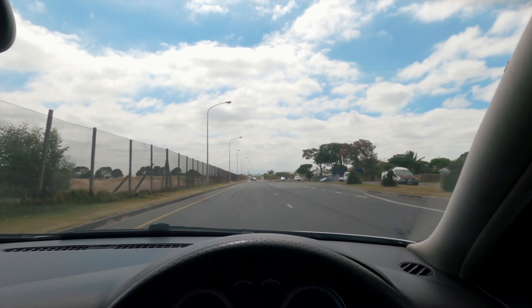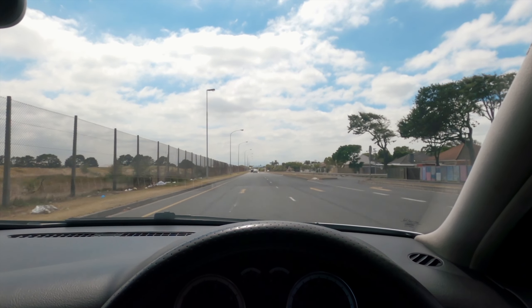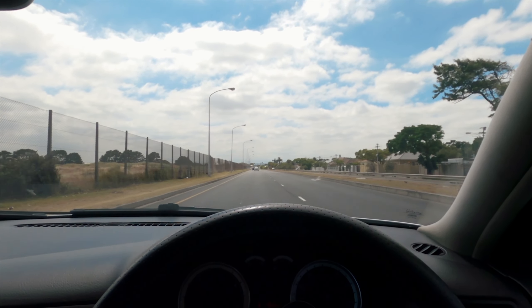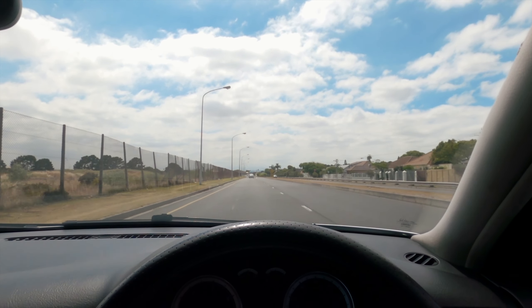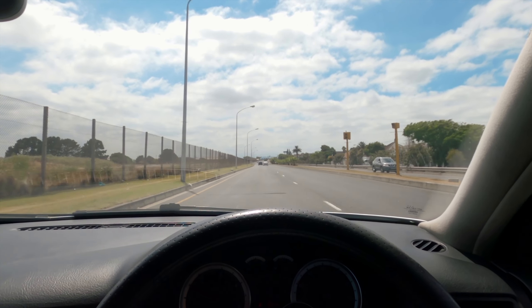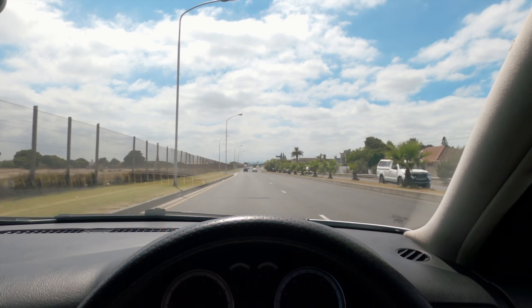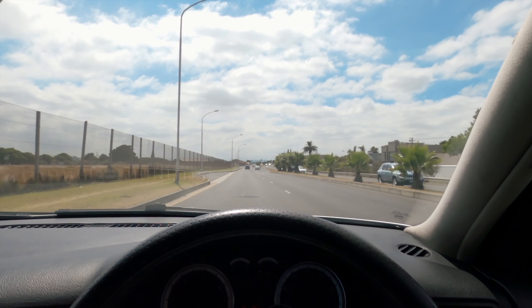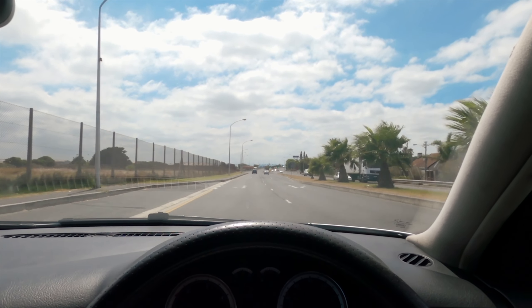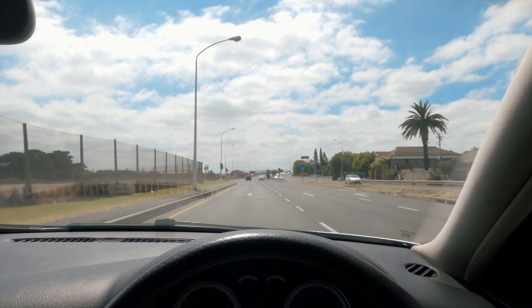I need to drive it better than I usually do — instead of snap-changing and all that stupid stuff I love doing, I'll have to ease into the shifts. It's still going to be fun and great for mountain runs because of all that torque. That's the plan, that's where we're at.